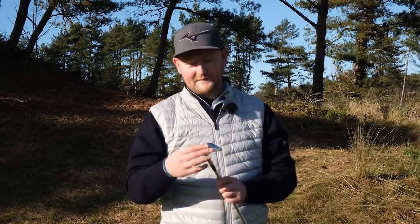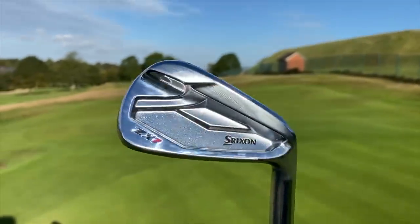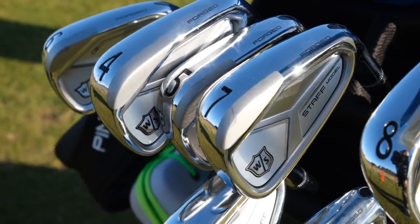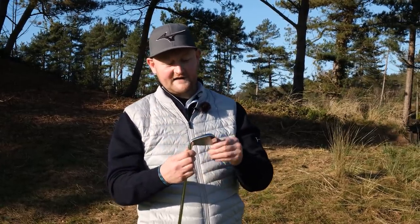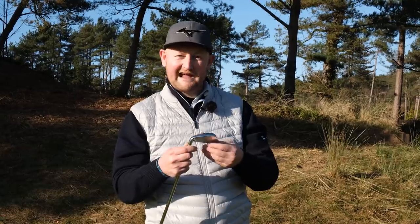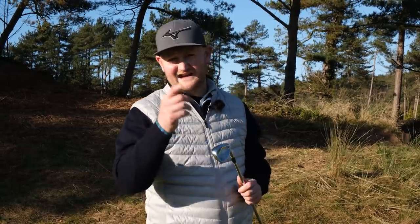So are they going in my bag? From the three iron sets I've tested — the Srixon, the Cobra, and the Wilson — these have definitely taken the number one spot at the moment. I'm really, really liking them. I'm probably going to stick these in the bag for a couple of rounds and see how I get on before I try another set and make my final decision.